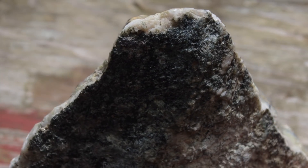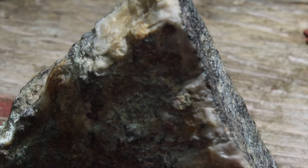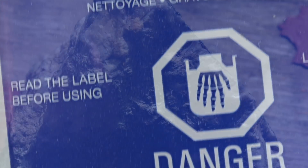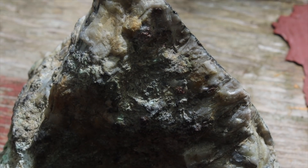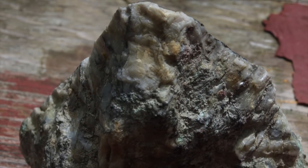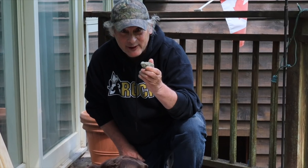Normally I would slice a rock like this, but today we're going to put this in pool grade hydrochloric acid — or HCl, also known as muriatic acid — to try to dissolve away the calcite. Come join me, we're going to have some fun.